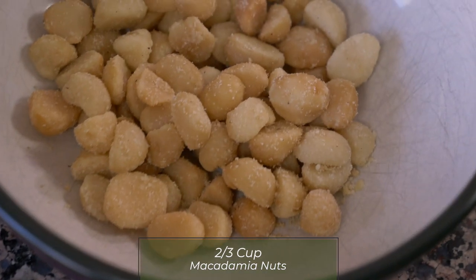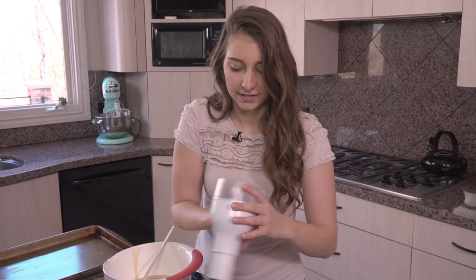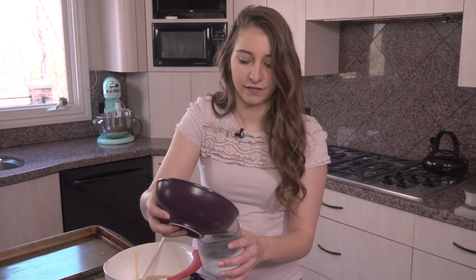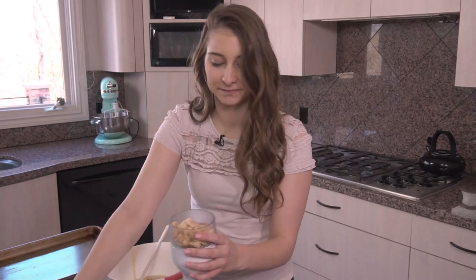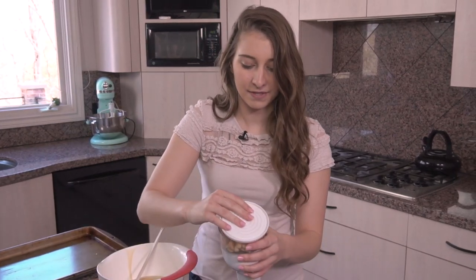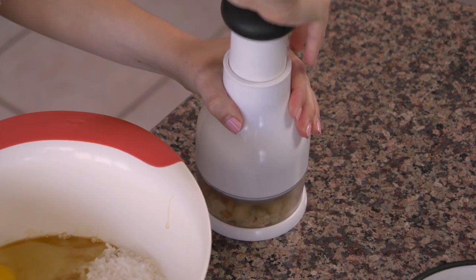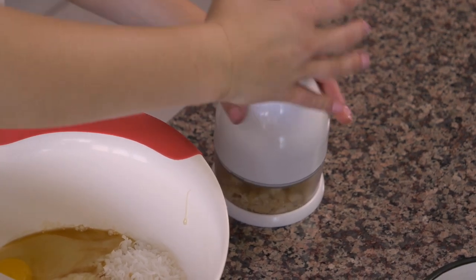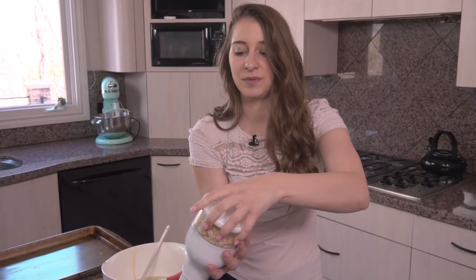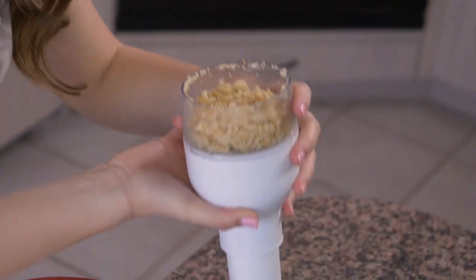I have two-thirds cup of macadamia nuts and this nut chopper. We're gonna very carefully pour the nuts into the nut chopper — can I do it? Yep, okay — pop the lid on, and chop them up real quick. You don't want it to be super fine, but you don't want full nuts either, because the cookies are a little small and a full macadamia nut would be a little too big. So we chopped them up.